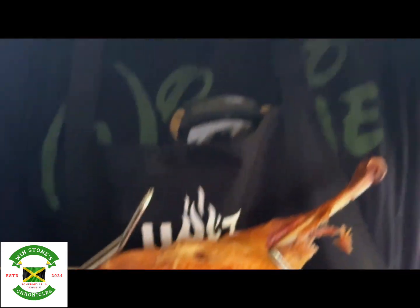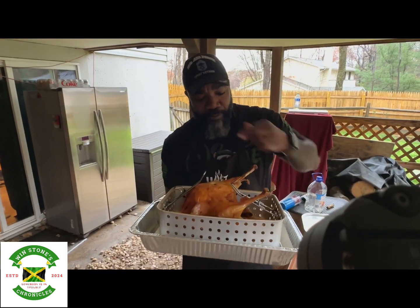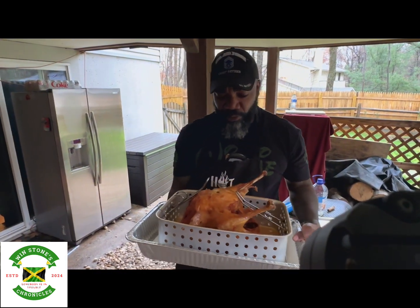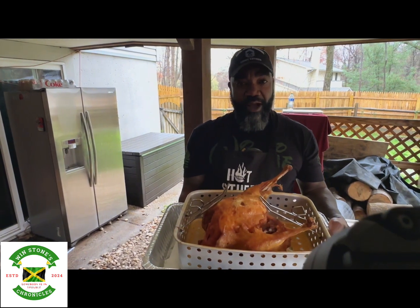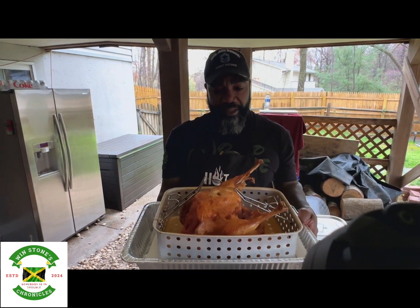I'm going to bring this upstairs, wrap it up, and let everything just cool down. Letting it rest is kind of the last part of the cooking process — wrap it in foil and let it cool so the skin stays nice and crispy. Look at that — oh, how crispy is that! This is what everybody wants. Let's wrap it up, let it cool down, then we'll slice it up later.